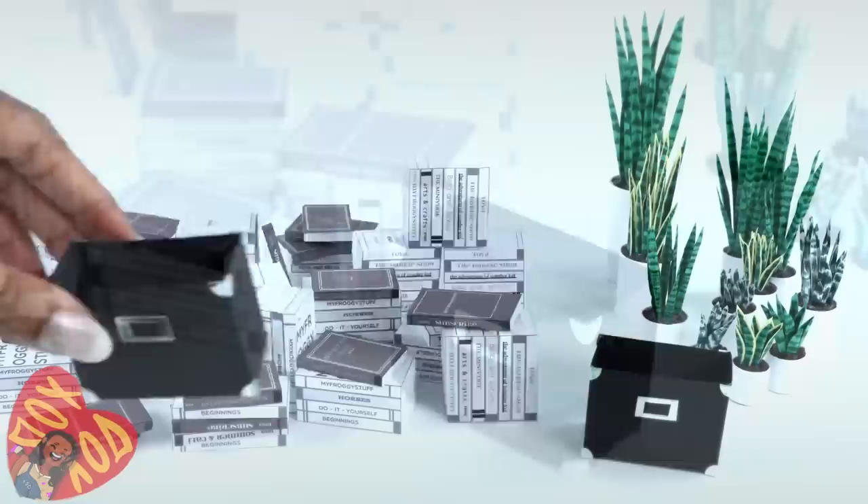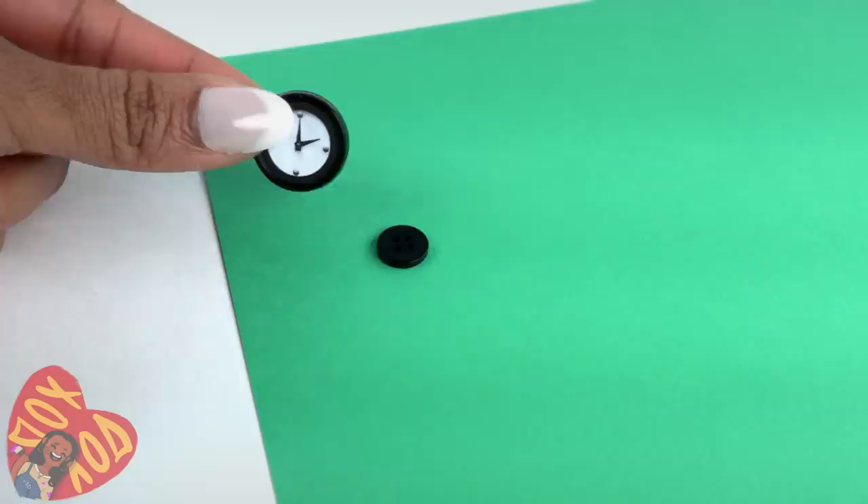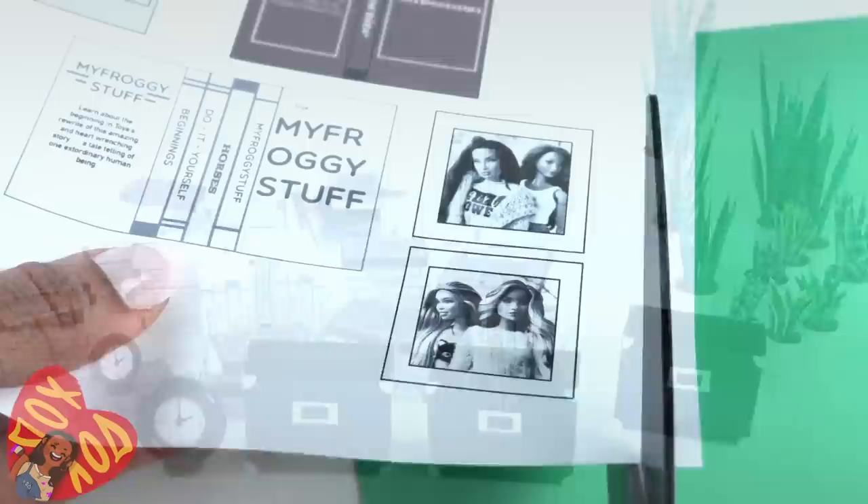I added some clock faces to our printables. Cut one out and glue it onto a button to make a miniature clock. To make it stand up, glue it to another button, giving us more items to add to our shelves.